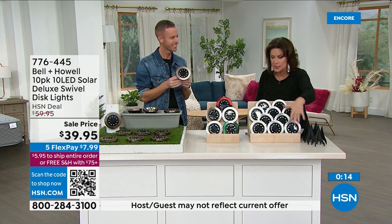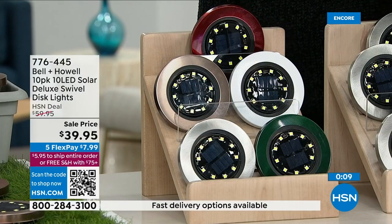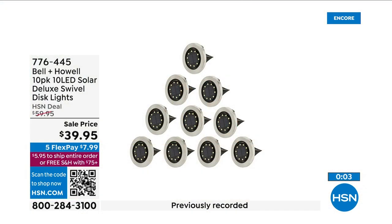Again, in the brushed stainless steel, green, white, bronze — the bronze is really pretty — and the red choice as well. $4 each, five flex payments. Absolutely grab a couple of sets.